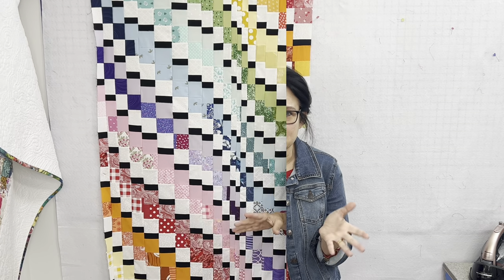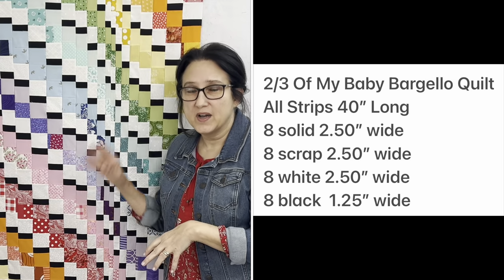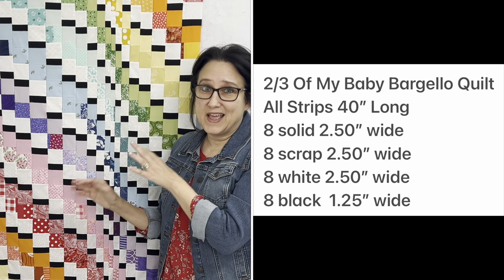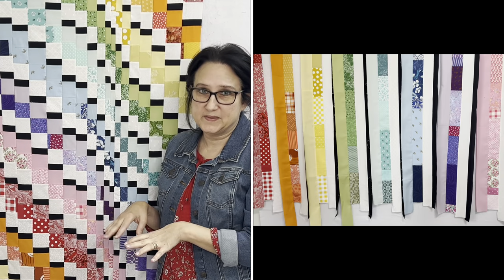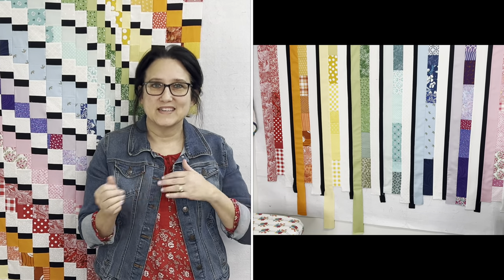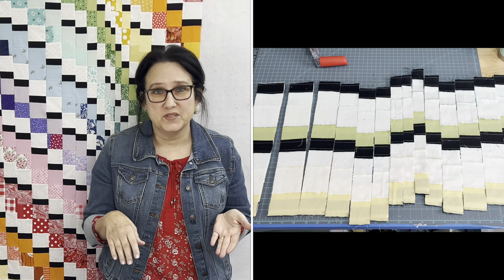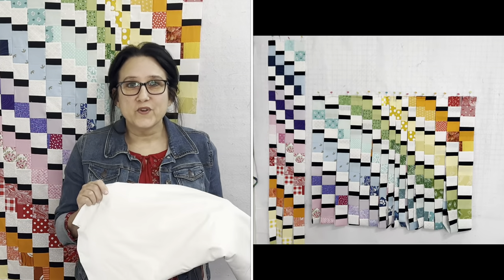I could have made the baby quilt all with one set of strip piecing, and had I known that from the beginning I would have, but I wasn't sure what I was doing because I had never made a Bargello quilt. I'm going to be making the last third of this quilt in today's video. I've already made the first two-thirds: eight different colors and 40-inch strips, put them in rainbow color order, connected them all together, trimmed the edges, and cut them into the strips that I wanted.